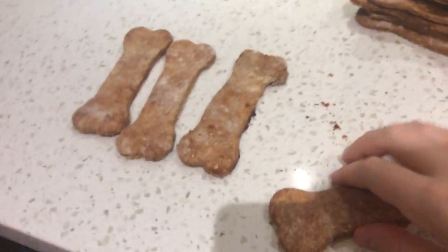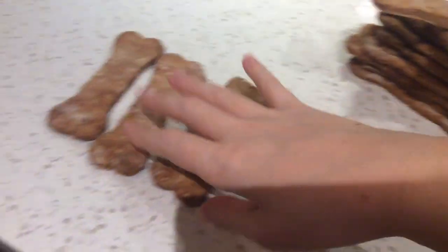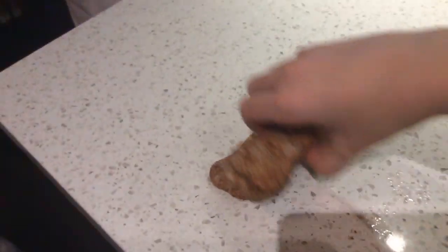Just in case it came to anybody's mind — I'm not giving these to the cats, because I'm not sure if peanut butter is good for them. Also Frankie's bad enough, and I don't even think Butterfly would like any anyway.